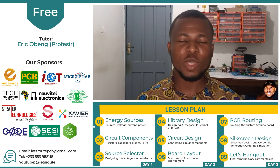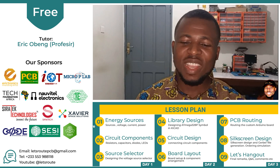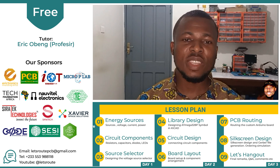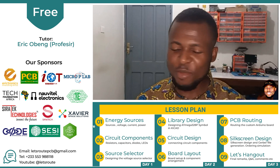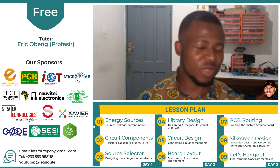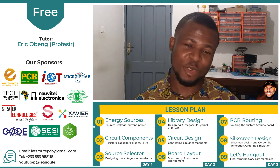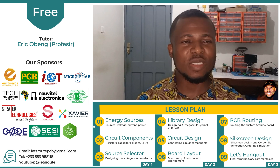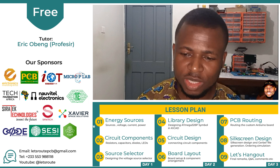Hello everyone, greetings from Ghana. I'm Eric Obin, also known as Professor. I warmly welcome you to this three-day intensive training in electronics hardware design. I'm very excited to meet you all. I know the timing is crazy and unconventional, but you still managed to be here and I am very grateful.